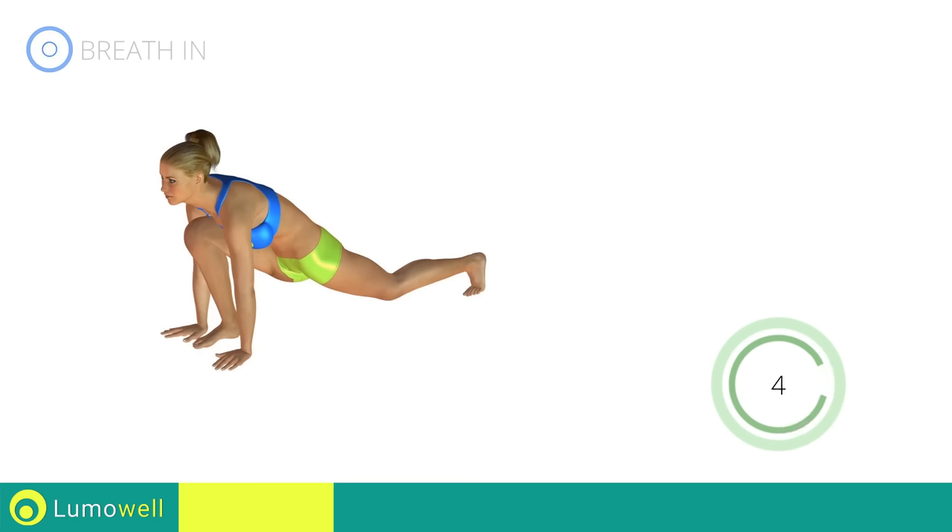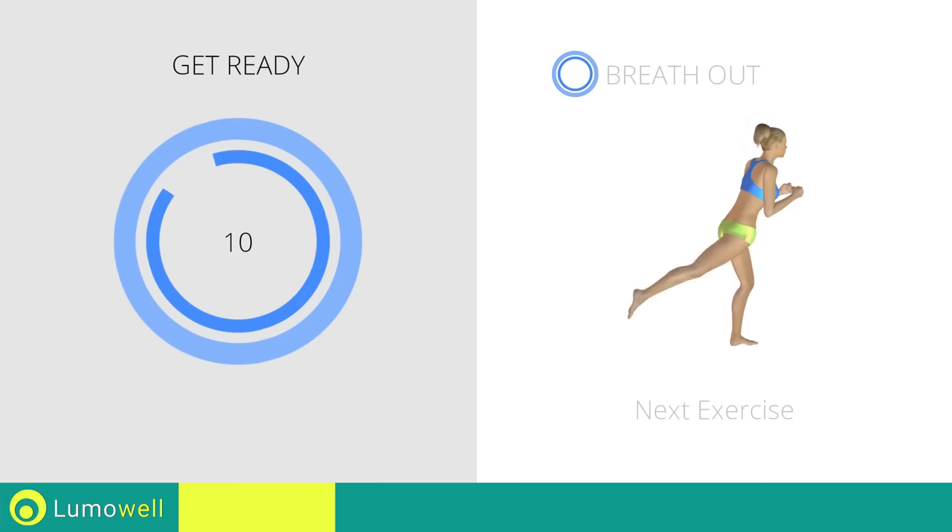Five, four, three, two, one. Stop. Next exercise: standing hip extension.